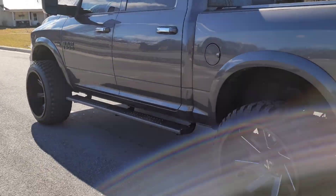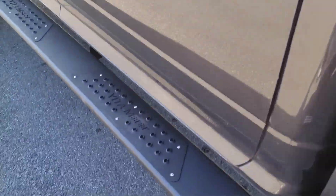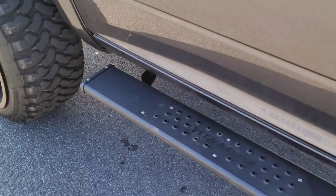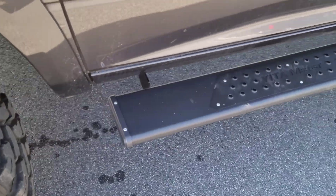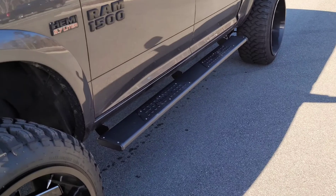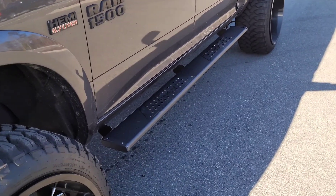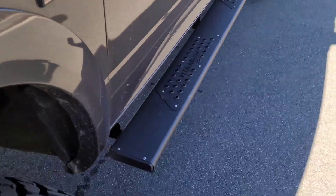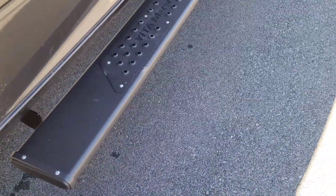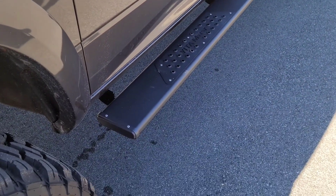This is how it turned out — I added this little clip so you can get a better idea of how it looks, the finish, and how it sits. It looks pretty nice for the price — really good quality. I've had some where the quality has been really bad and the step actually bends when you step on it. These ones are pretty sturdy. The truck is dirty but other than that, the steps look really, really good.